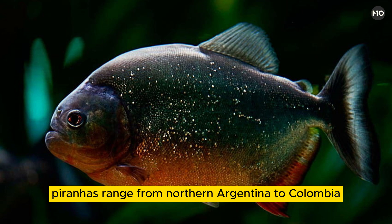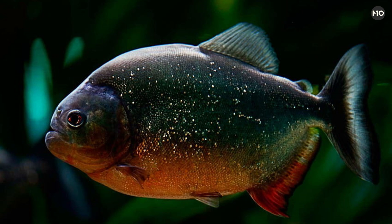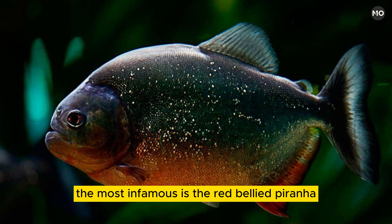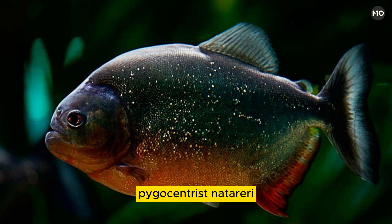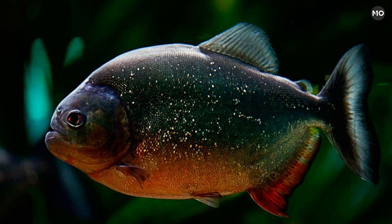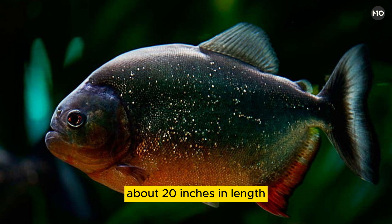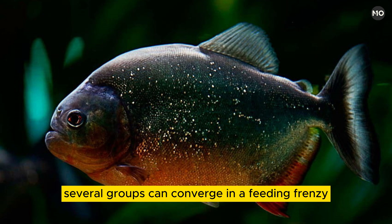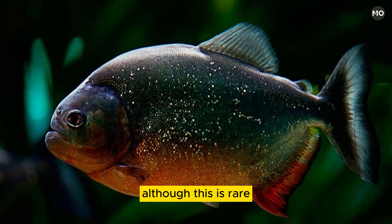Piranhas range from northern Argentina to Colombia, but they are most diverse in the Amazon River, where 20 different species are found. The most infamous is the red-bellied piranha, Pygocentrus nattereri, with the strongest jaws and sharpest teeth of all. Especially during low water, this species, which can grow up to 50 centimeters (about 20 inches) in length, hunts in groups that can number more than 100. Several groups can converge in a feeding frenzy if a large animal is attacked, although this is rare.